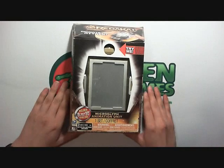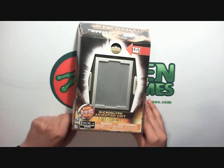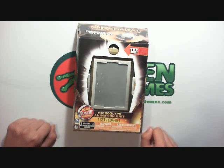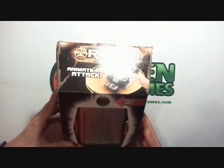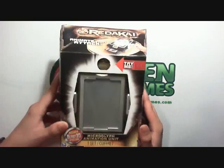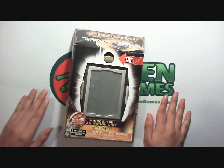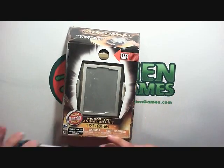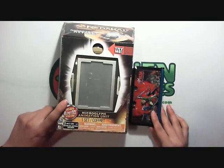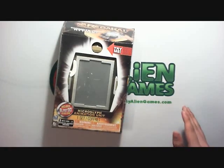This is the Redikai Microglyph Animation Unit. It retails at about $20 to $22 depending on where you go. It is modeled to look like an X-Reader, like they use in the show. It's actually pretty gigantic - here's my 3DS for comparison. You can see the package is gigantic, much bigger than the actual things they use in the show.